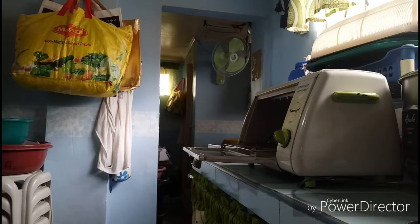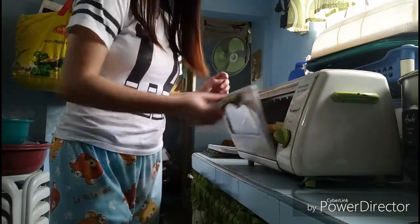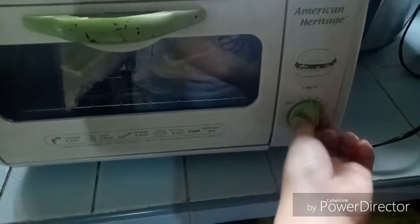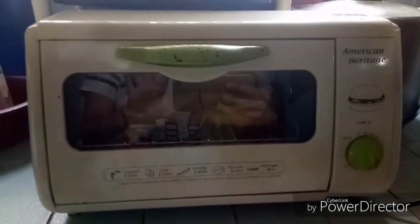Of course we need to put the bread with Eden on top in the oven toaster. We set the oven to two minutes and we're going to wait.